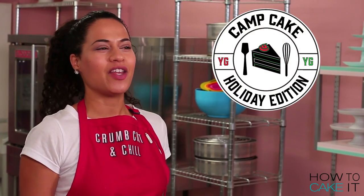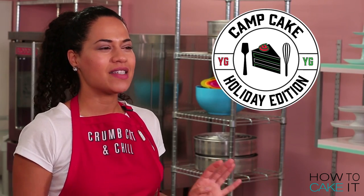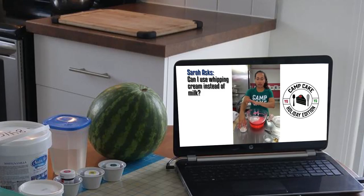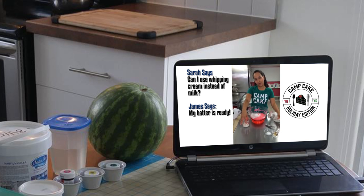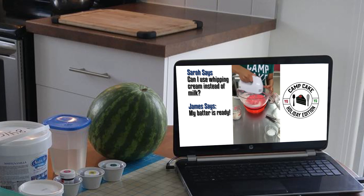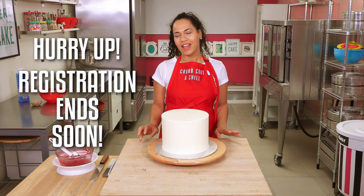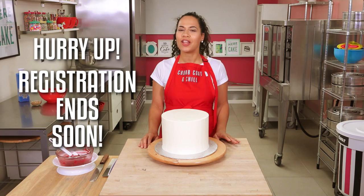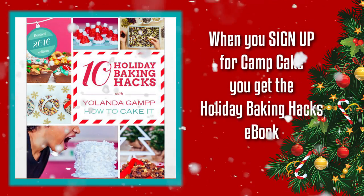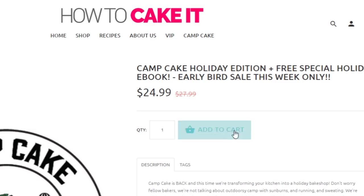If you love baking and you would love to bake with me, I have to tell you about Camp Cake. It's happening on December 10th — it's a live baking event where I bake in this kitchen and you bake at home in yours, but we do everything together, focusing on holiday baking projects. When you sign up, you get my Holiday Baking Hex eBook absolutely free. Go to HowToCakeIt.com and sign up.